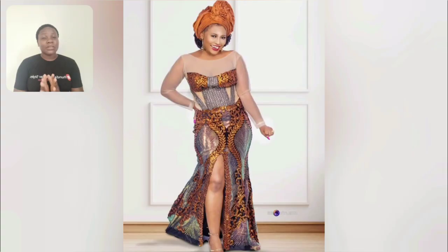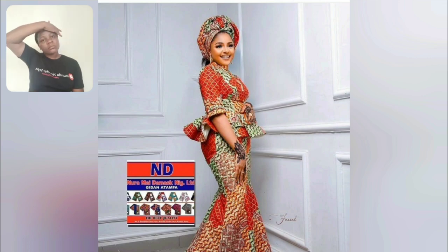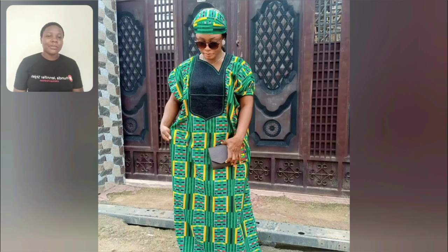Turn on your post notification bell to be the very first person to get notified each time I upload. There are more styles, more latest pieces that are going to trend next year — I'm still going to upload as time goes on. For those people that don't need stress — auntie, I just hate stress — this is it. If you want it simple and classy, this is it. It's good to go, and I love that print — it's always eye-catching.